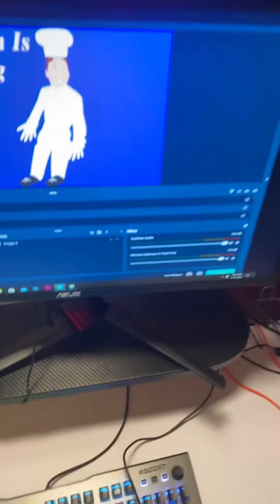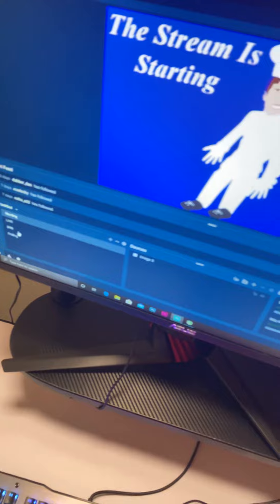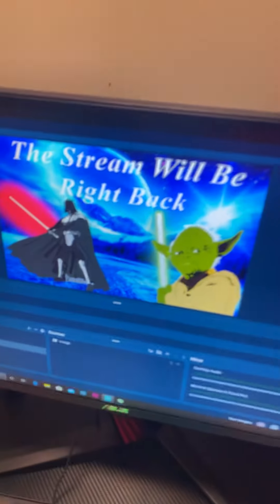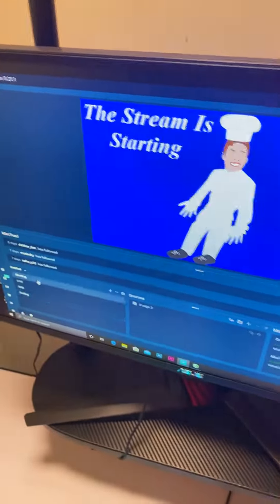And I've got my Asus — I don't even know — it's a 240Hz monitor. These are my stream overlays; that one's my best, that one's the ending screen. That's my second monitor, and yeah, that's it.